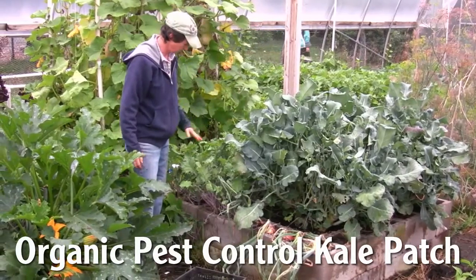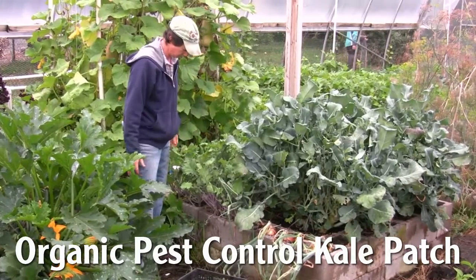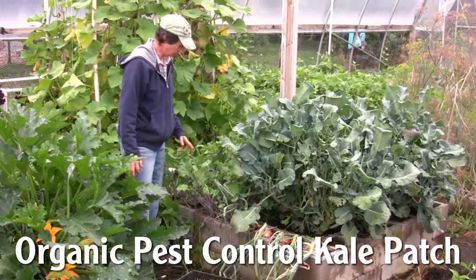Take a look at the kale. It's loving the cooler weather. This is where we're getting a little more growth out of the cool weather plants.